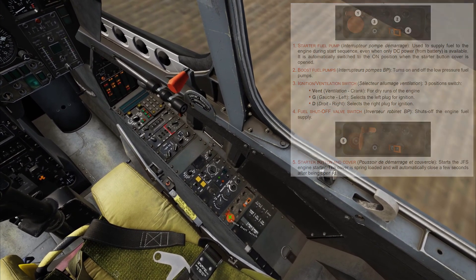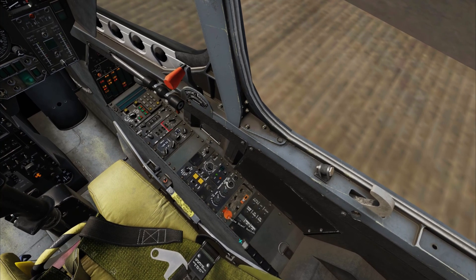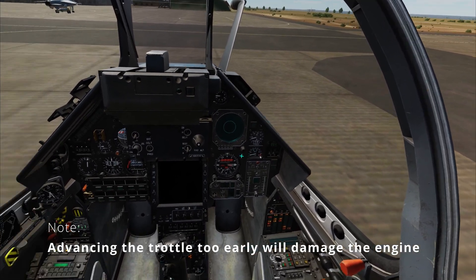Press and hold the engine start switch for two seconds. The cover will then close automatically. Enable the parking brake. Watch for engine RPM to rise above 11% and then advance the throttle to idle.